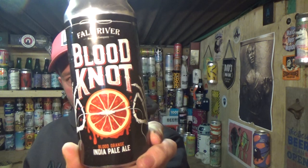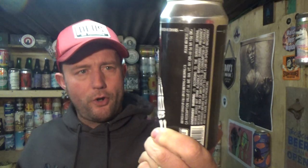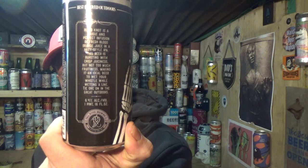Thanks for joining me guys for another video beer review. Taking a look at some American stuff, care of the Fort River Brewing Co. These guys are out of California and this is their Blood Orange IPA, 6.4% ABV, pint can.